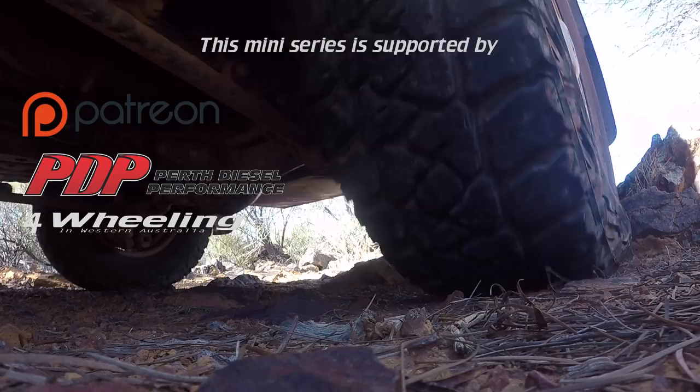After the Goldfields series has been completed, I will then release the Kimberley series shortly after. I'm going to start editing that soon and it is going to be the biggest editing adventure video that I would have undertaken to date. It is going to be huge.